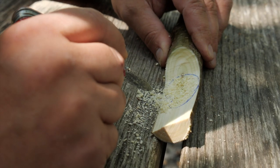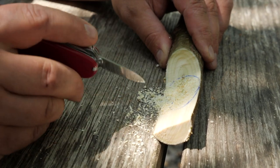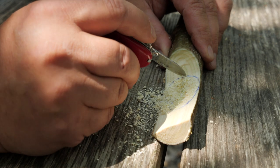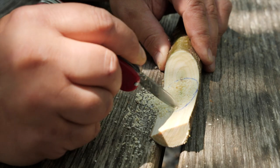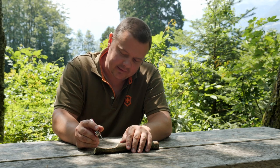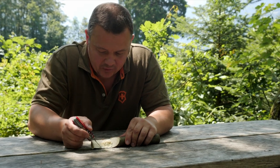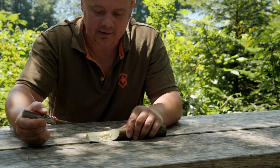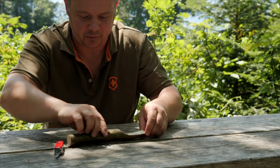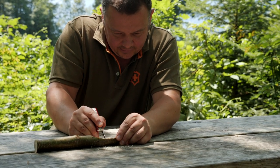Until now we made cuts in two directions — this direction and in this direction. And now I make vertical cuts. After a while, alternate the direction of your cut: from left to right, from right to left, vertical, horizontal. Also change the position of your spoon and start again.